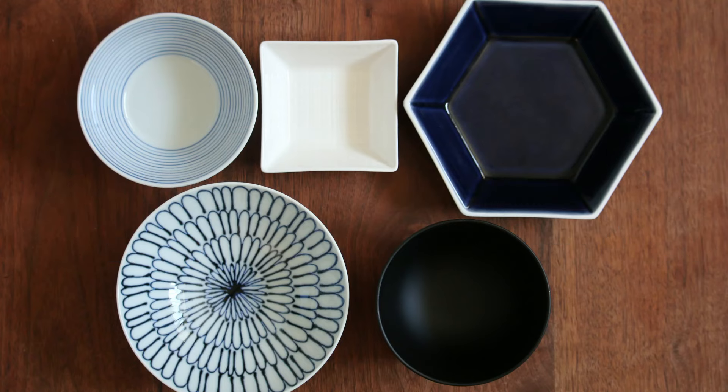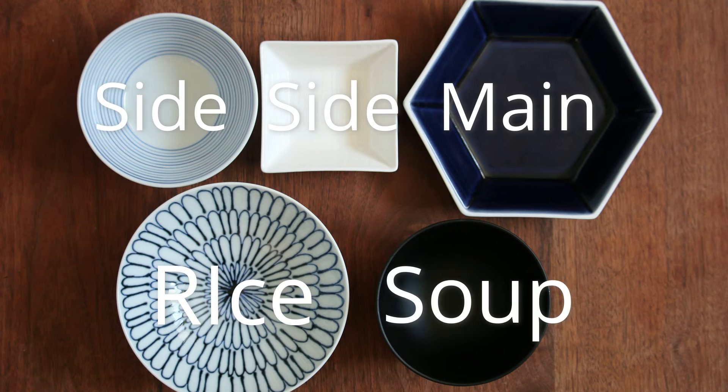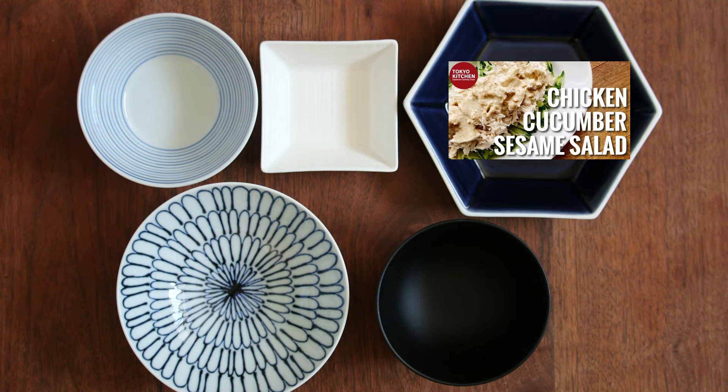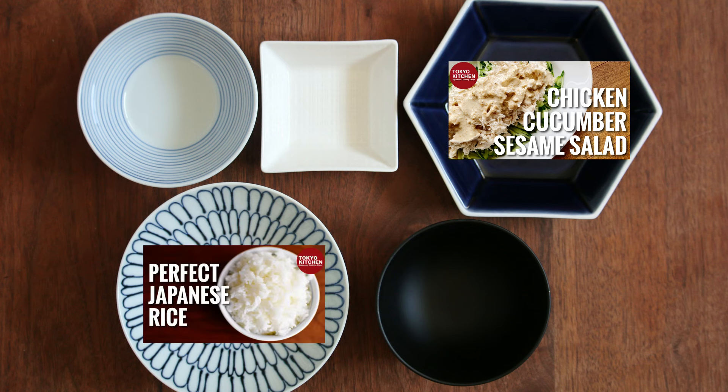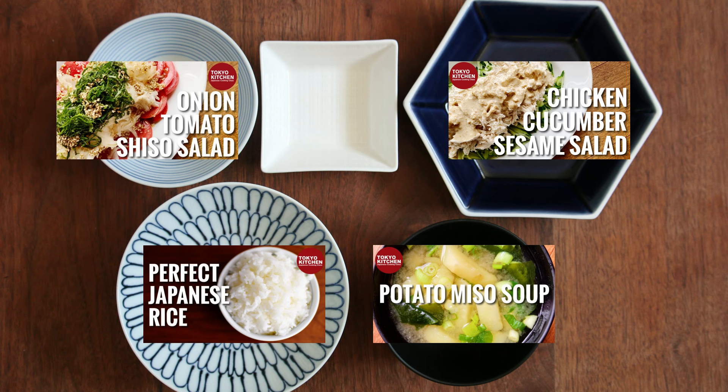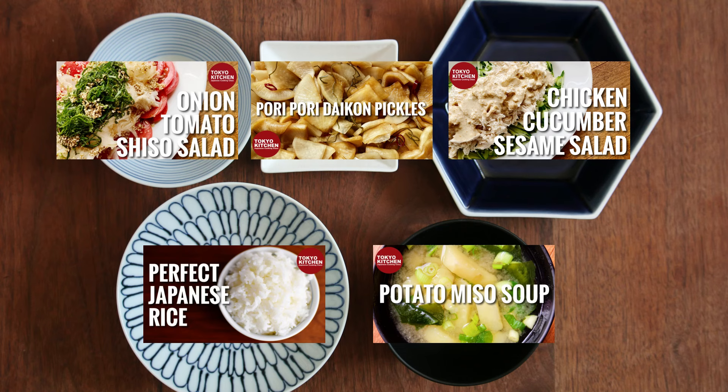This is how a standard Japanese ichiju sansai style meal looks: rice, soup, a main, and one or two side dishes. The salad contains a lot of protein, so let's have it as the main. Plain rice here and your favourite miso soup here. For the side dishes, how about tomato and tamanegi no sarada for one of them, and some sort of pickles — either store-bought or homemade — for the other.